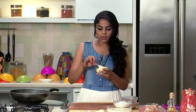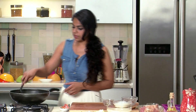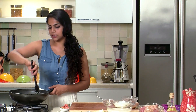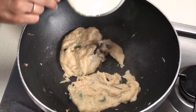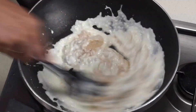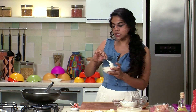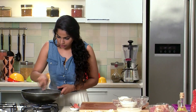To make this biryani creamy, we're going to add in some khoya or mawa and mix it well. Once the khoya starts melting and you see it releasing some of its oil, we'll add in the yogurt. Mix this nicely so you get one homogeneous mixture. After the yogurt, we'll add cashew paste — just soak cashew nuts in water and grind them in the mixie to get a nice smooth paste. Give it a mix.